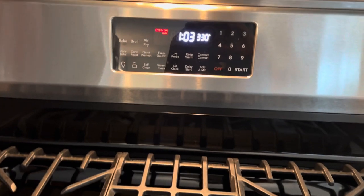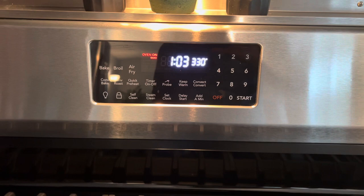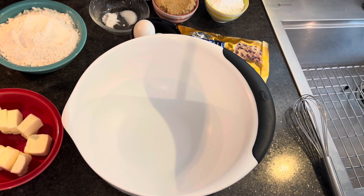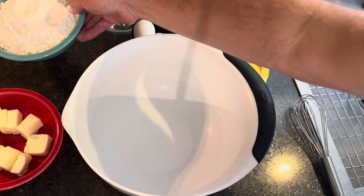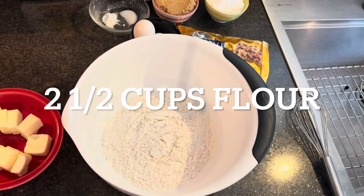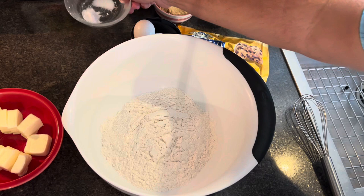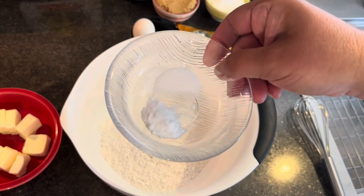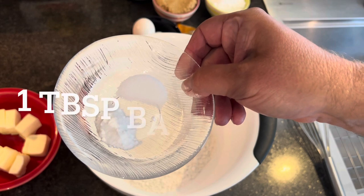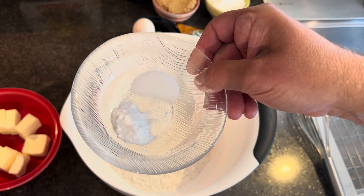The first thing we're going to do is preheat our oven to 330 degrees. Then, in a large bowl, you're going to combine 2 and a half cups of flour, 1 tablespoon of baking soda, and 1 and a half teaspoons of salt.